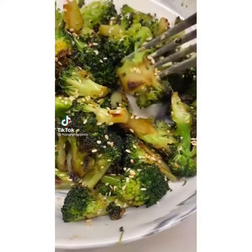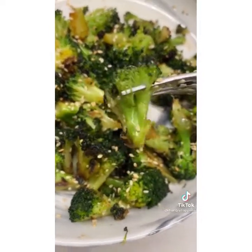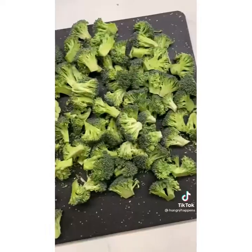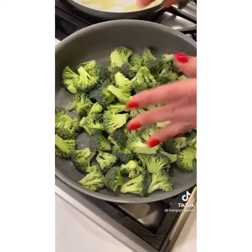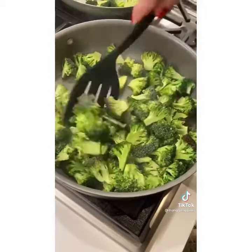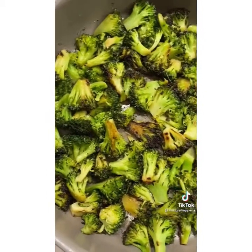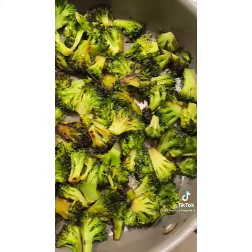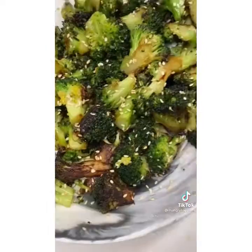I love broccoli but steaming it is bland and roasting takes a long time. How about five-minute skillet broccoli? Chop your broccoli into small florets, heat olive oil in a skillet and get it really hot. Toss the broccoli in a single layer and let it sear for one minute, season with salt, then give it a stir. Pour in half a cup of vegetable broth, immediately cover, reduce heat to medium-low, and cook for three minutes. I enjoyed mine with toasted sesame oil and sesame seeds.